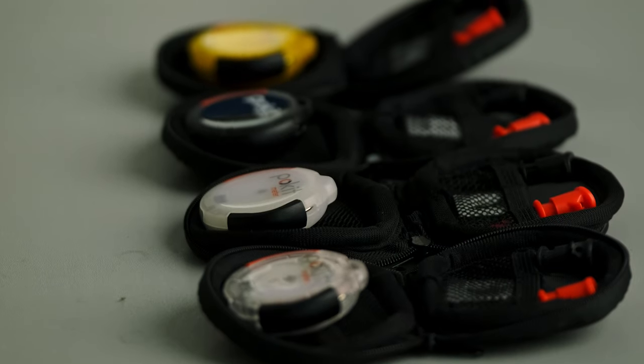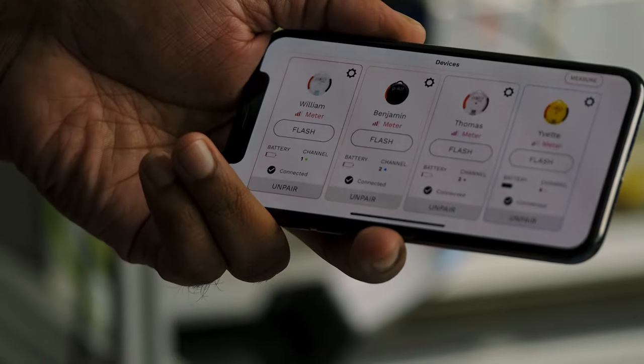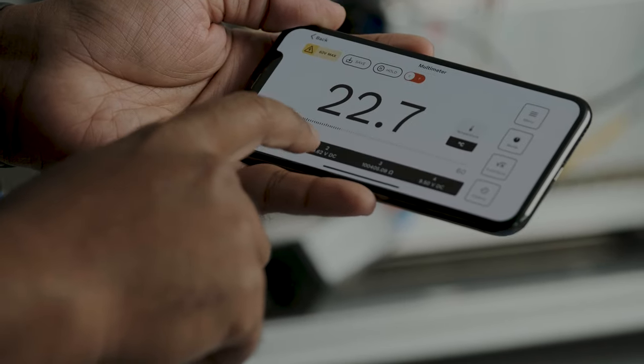Pocket Meter can be used by anyone — electricians, hobbyists and engineers. Connect up to four Pocket devices to the Pocket app, so you can take multiple readings simultaneously.